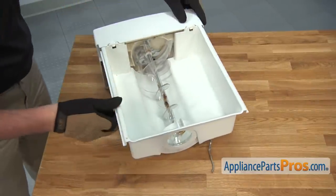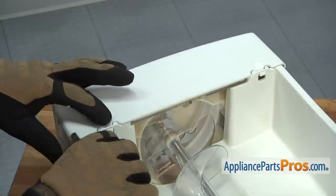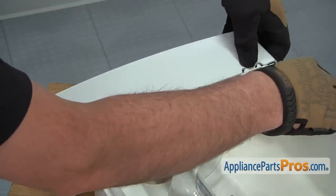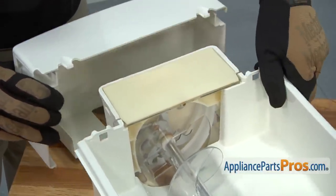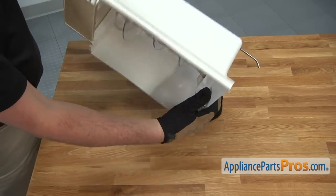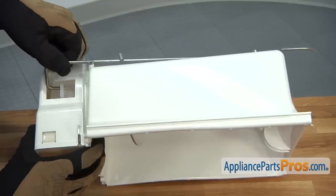Push down on the two tabs that will release the outside cover from the main ice bucket assembly. Then turn over the ice bucket and remove the end of the ice dispenser actuator rod from the ice crusher housing.